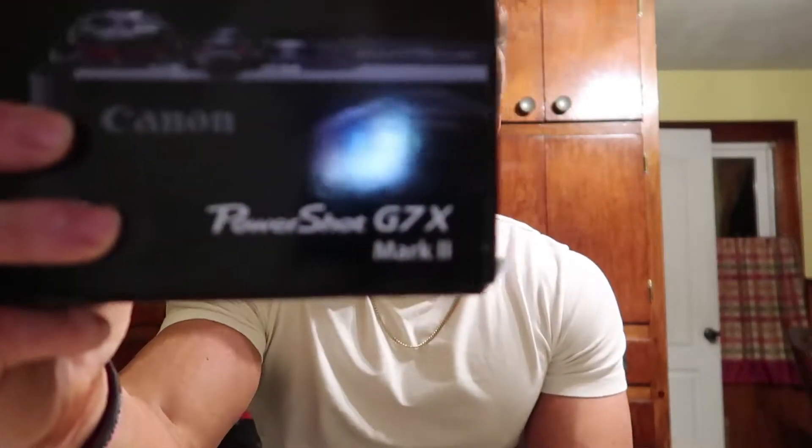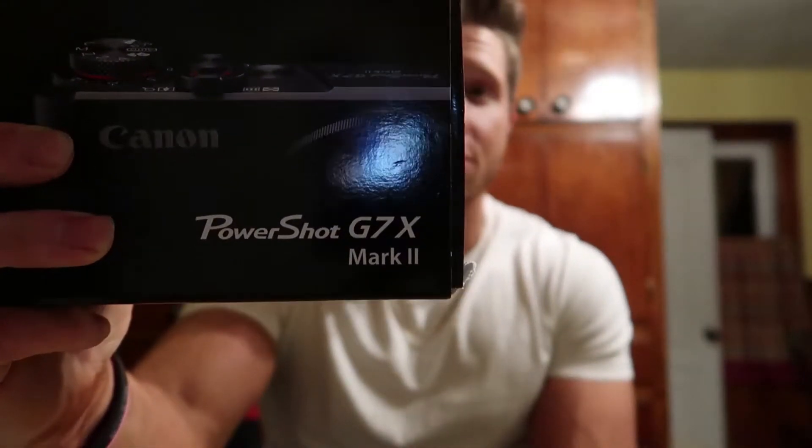Today I'm going to be showing you a video of me unboxing the PowerShot G7X Mark II. This is an absolutely phenomenal camera and I cannot wait to show you guys what it's capable of. I mean, I'm just very pleased. Without further ado, let's get into it.